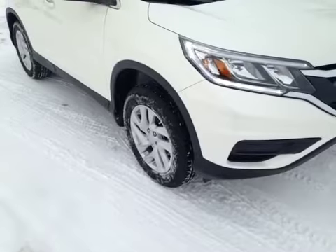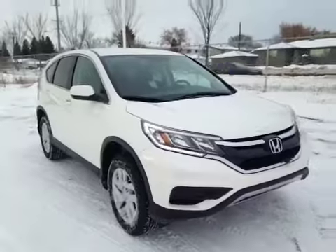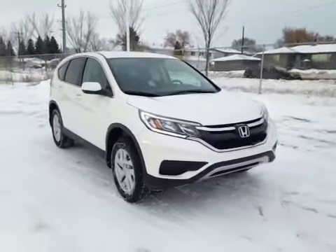At the front of the vehicle here we have your all-season tires sitting on 17-inch alloy rims. As you come around the front of the vehicle we have your daytime running lights. I would like to thank you for watching this video on this 2015 Honda CR-V.